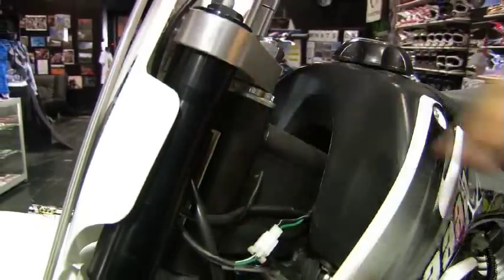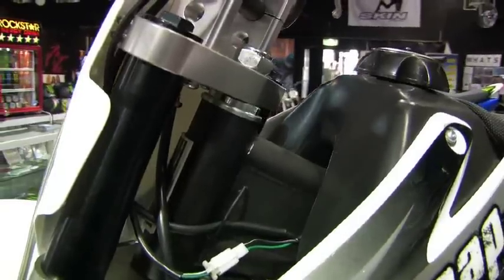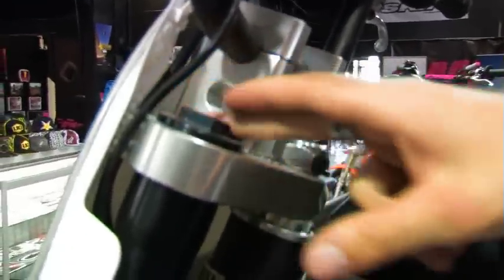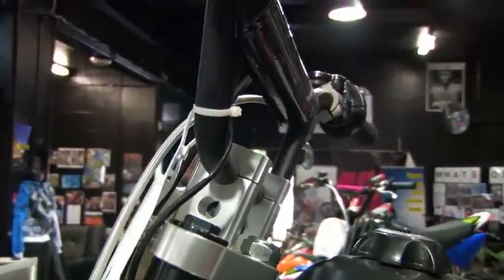It's a double reinforced frame, so it's really strong. We've had people doing up to 80-foot jumps on these things — they're going to hold up to any weight, there's no weight limit on this bike. The CNC triple clamps here are adjustable, so you can make the handlebars further forwards or further back depending on the size of the rider and what you like the feel of.